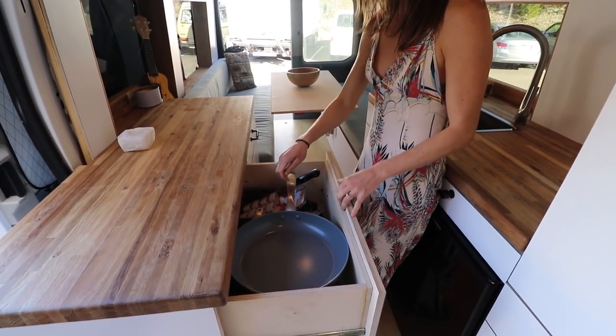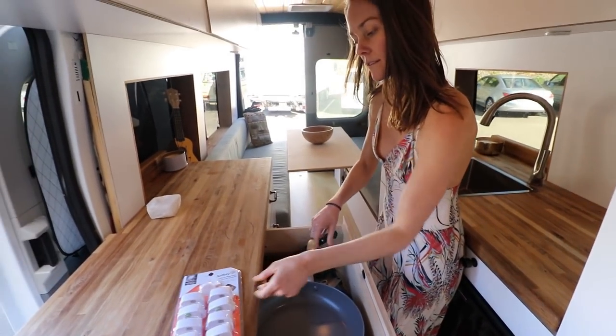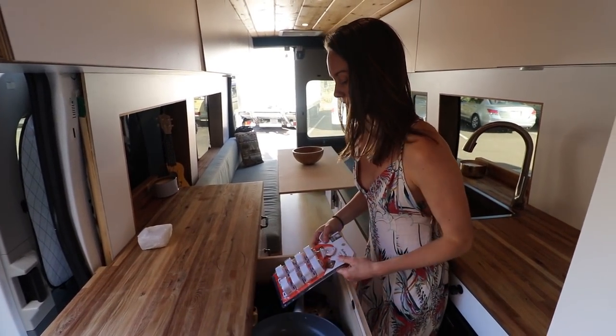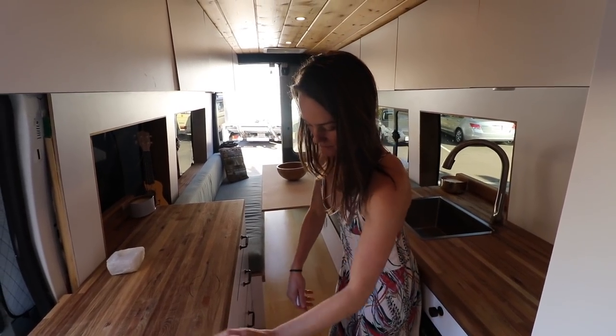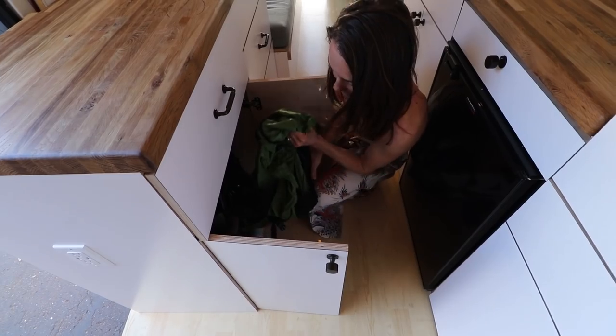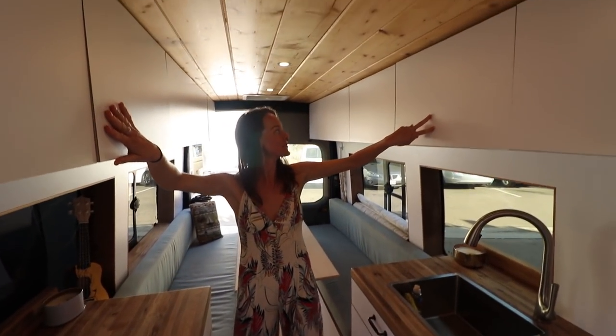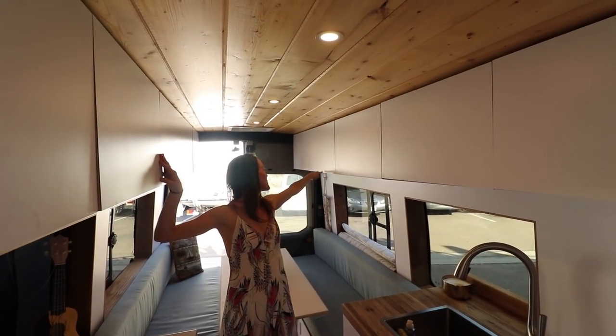Here's where they keep all their pots and pans, secured with magnetic child-safe latches. And this is where they keep their shoes and their buddy heater right now.